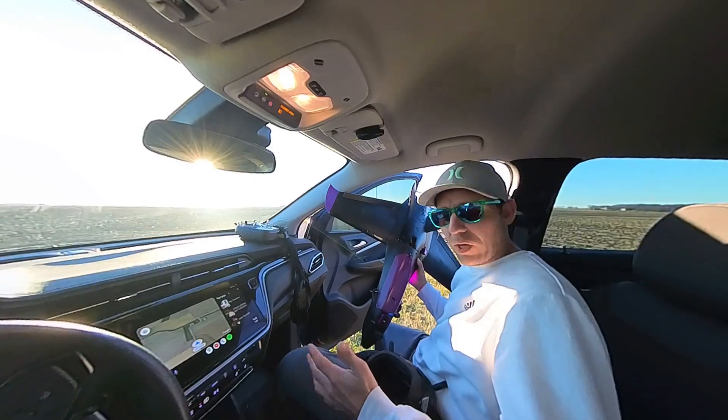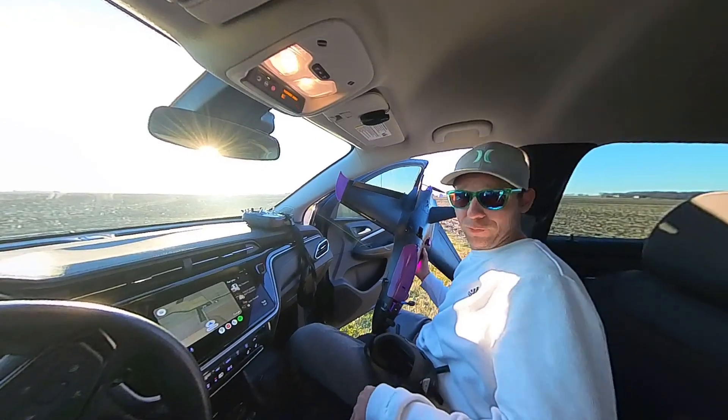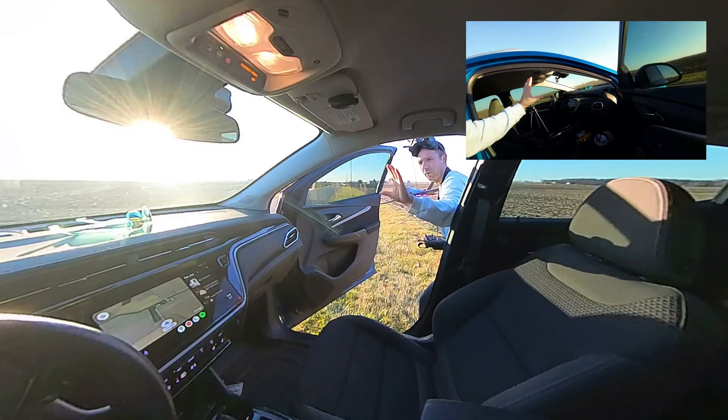All righty, everything's ready to go. We're going to launch it and put it through an extreme test to see if everything stays on - and I'm going to do it from inside my car with some heated seats. It's awesome. One, two, three.